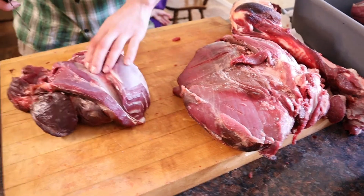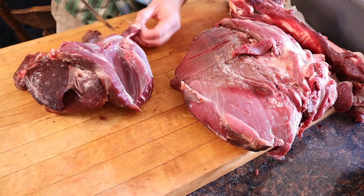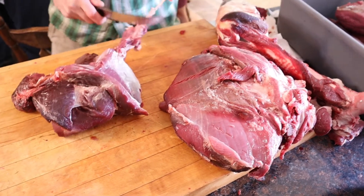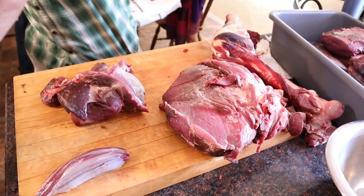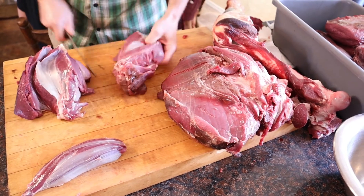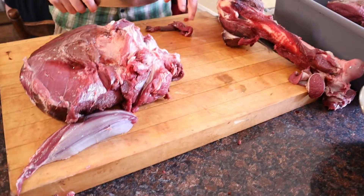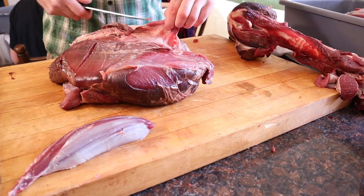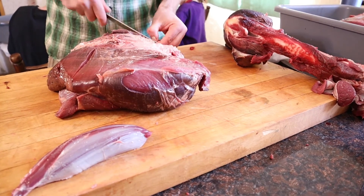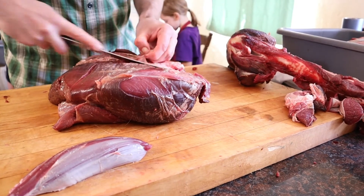When you seam it out, you're basically just following the muscle structure and separating anything that will come apart. It just makes it easy to get into anything that you want to trim out, and it breaks it down a little bit smaller so it looks more manageable — and for the grinder. This piece here is the top round. The top round makes good London broils, good roast, and actually pretty decent steaks for the barbecue. It's kind of just a good versatile chunk of meat, but it does take a lot of trimming to get it nice.